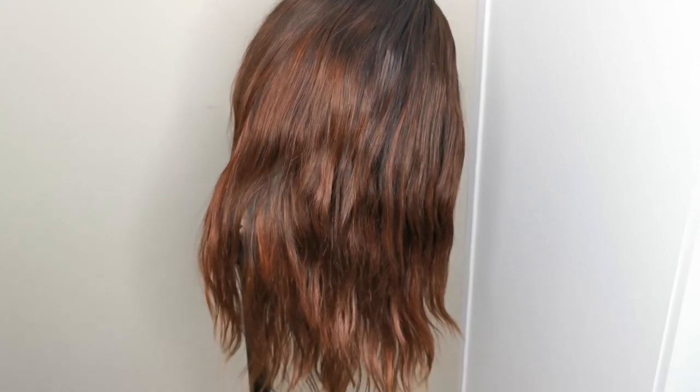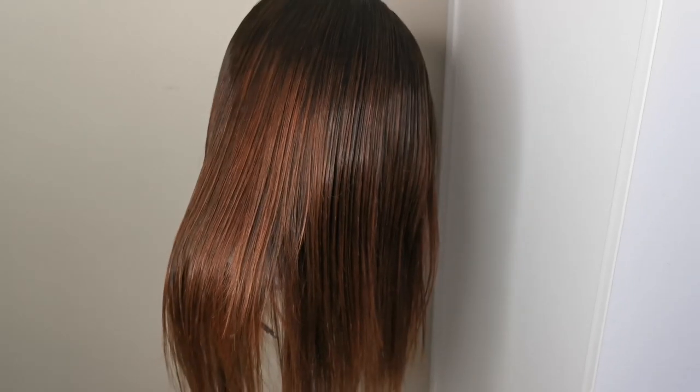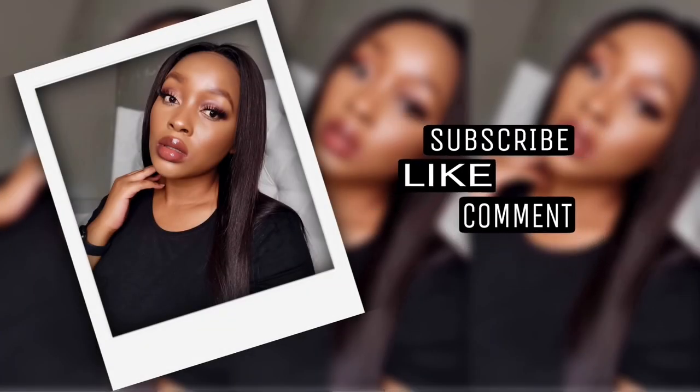This is what the hair looks like after air drying. I am going to blow dry and straighten it off camera — I do have a video showing how I blow dry and straighten wigs and what products I use. And this is the final product — the hair is so good looking, shiny, and sleek. I am so happy with the results! Thank you for watching my video, I'll see you in the next one.